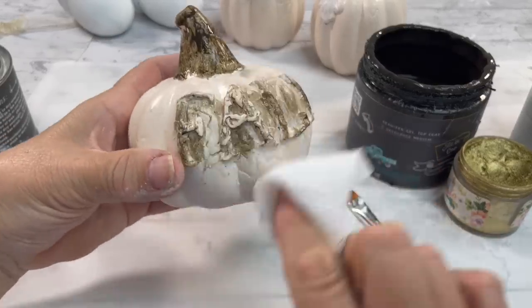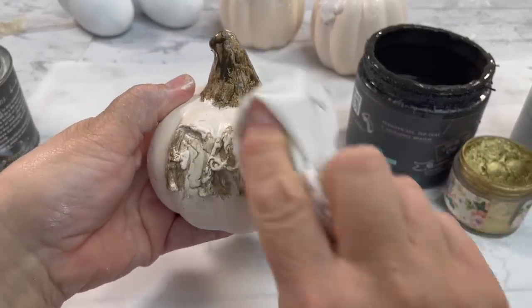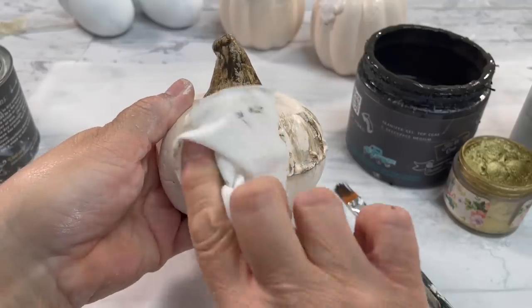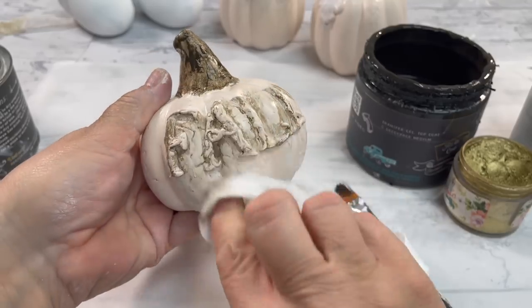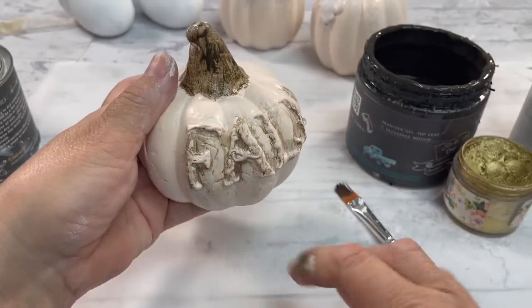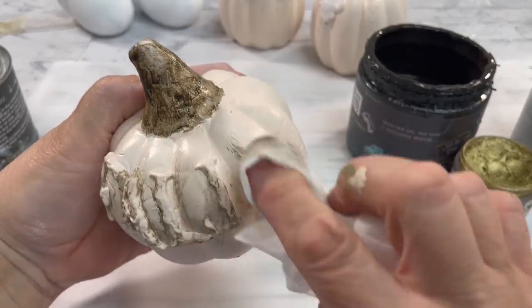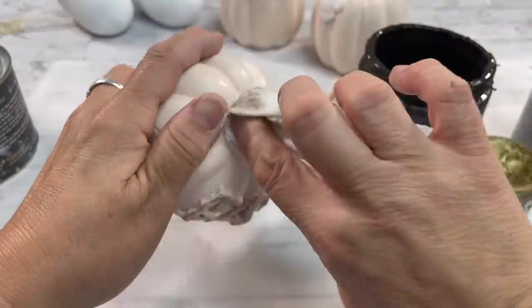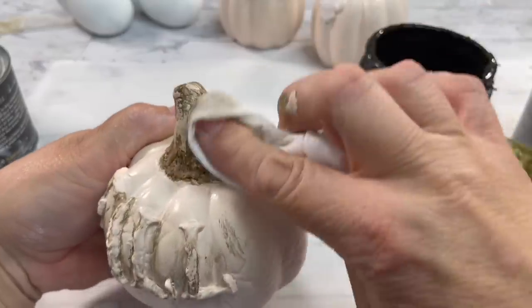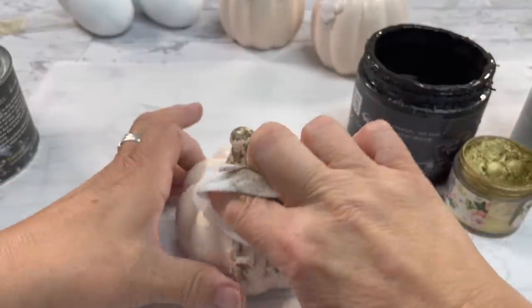I'm taking a baby wipe and I'm going to wipe it all back now — it's like the glaze phase. Do you remember when we glazed everything? Well, this is like it but even better. It makes it look distressed, which I like. We're going to keep adding to these pumpkins, so stay tuned. These really turn out cute. As I remove it, it looks chippy and old — I just love it.